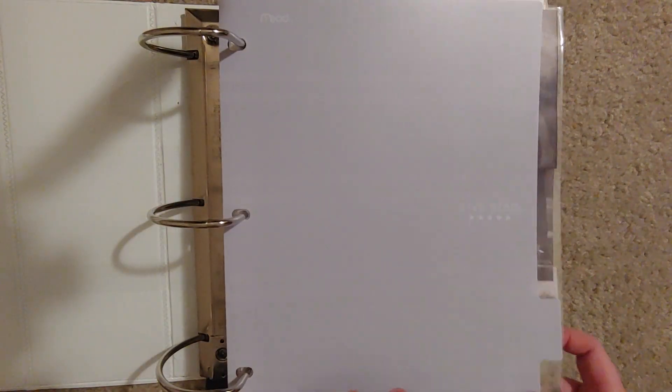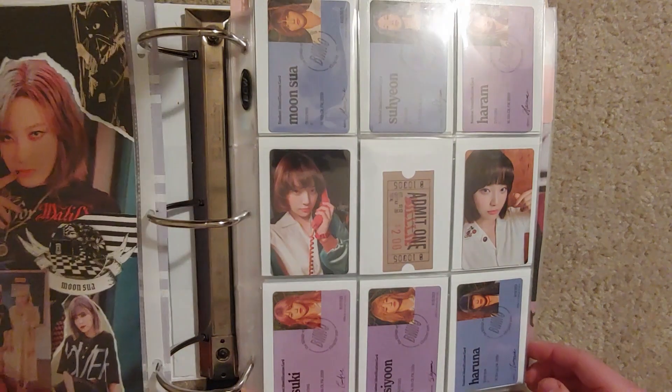I have a few really cool things for this. As you can no doubt tell, I got two of my Cheon albums, so that is really exciting for me.